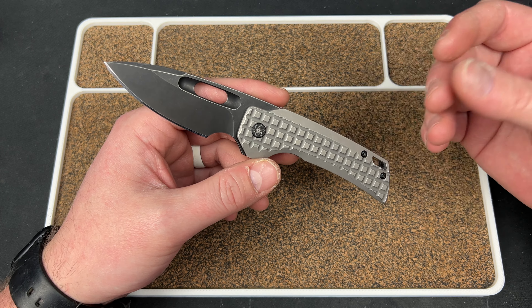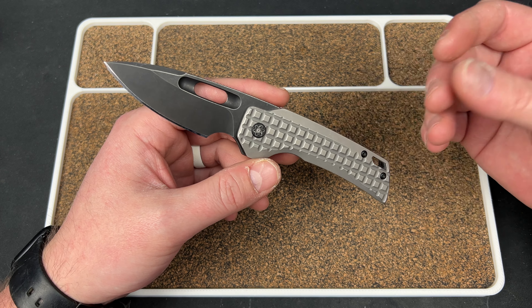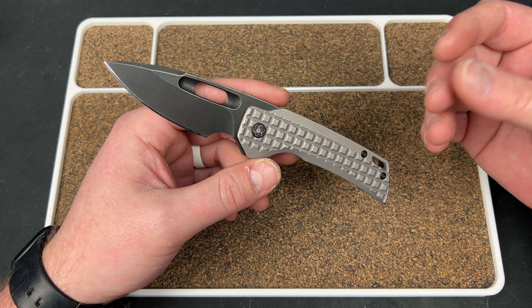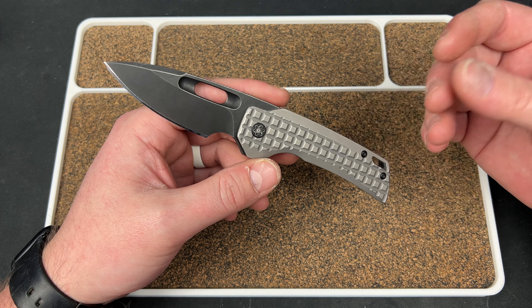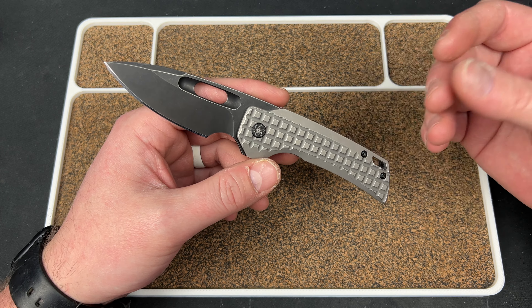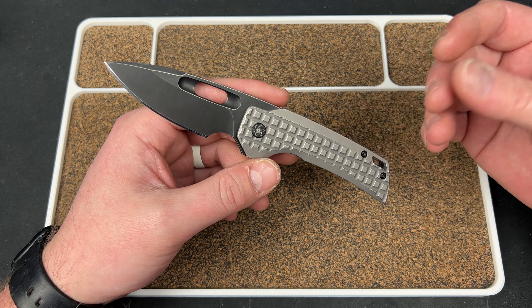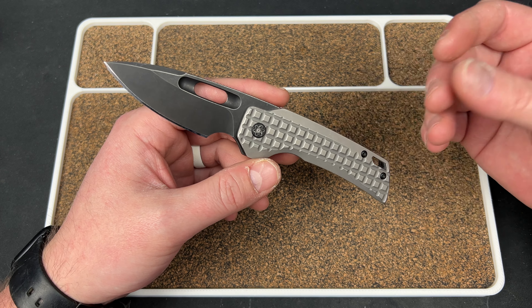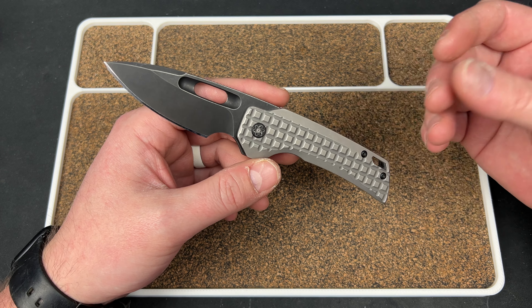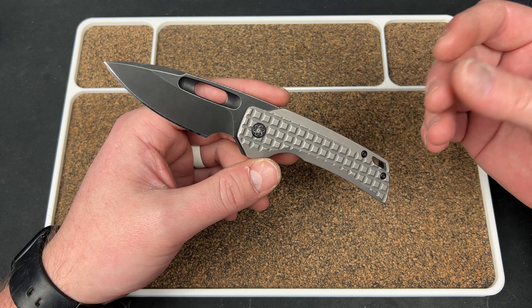I just wanted to talk about the Nimble again — felt like a cool thing to go over at the beginning of 2023. I realized they were available, though I don't know if they will be by the time this posts. My gripes are minimal — the lock bar access could use a little more, and I think he's actually adjusted that in later runs. That's really it. Everything else about this knife is like it was made for me. He's sold thousands of these, so a lot of you must agree — it's just a really good knife.